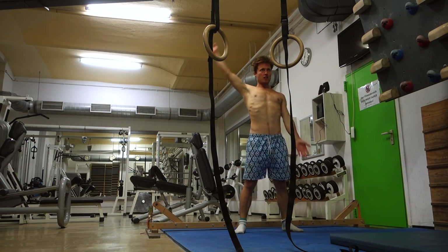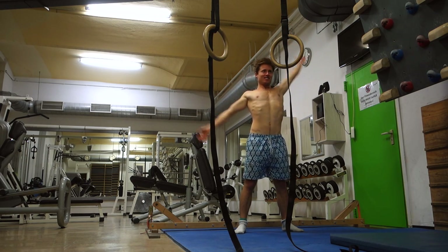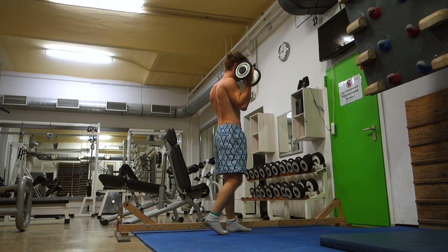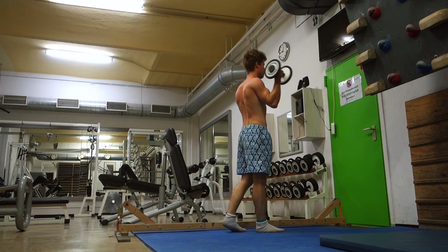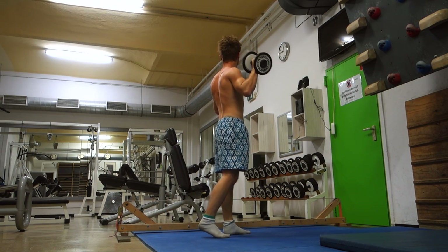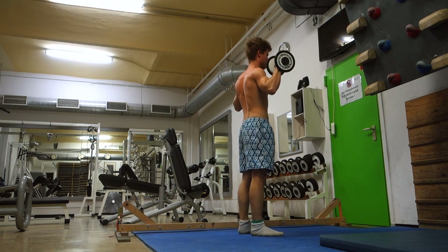I thought I'd give you a pretty detailed impression of what this workout looked like, because I made an effort to document everything as accurately as possible in my training notes. So that's what I'm going to talk about here now.